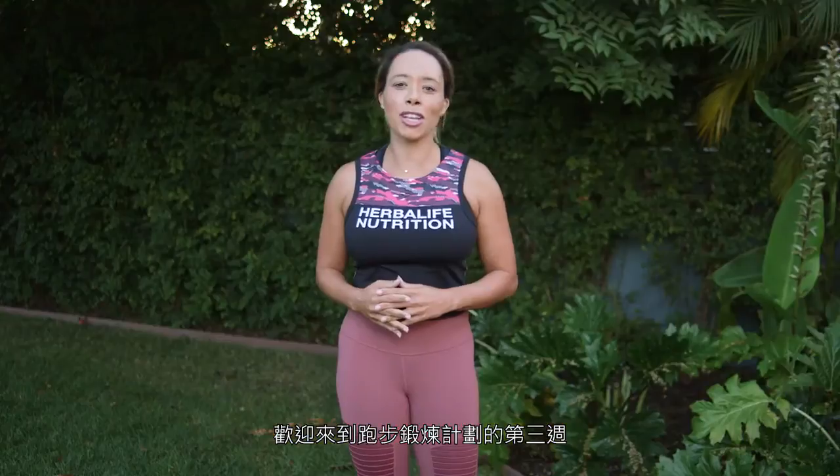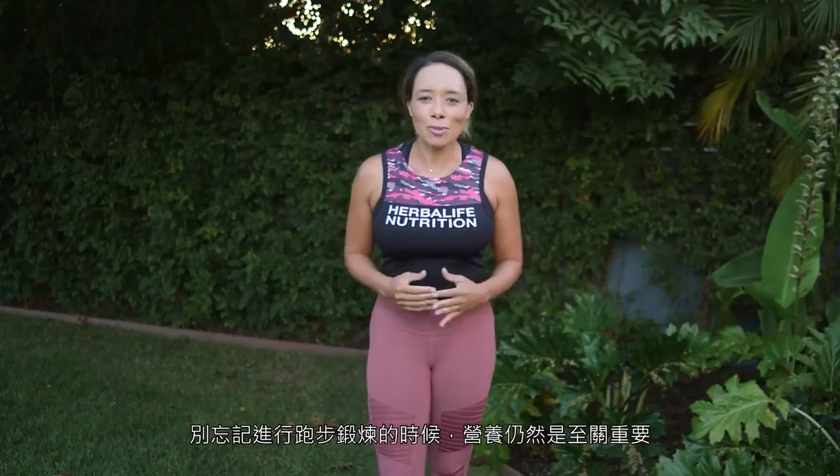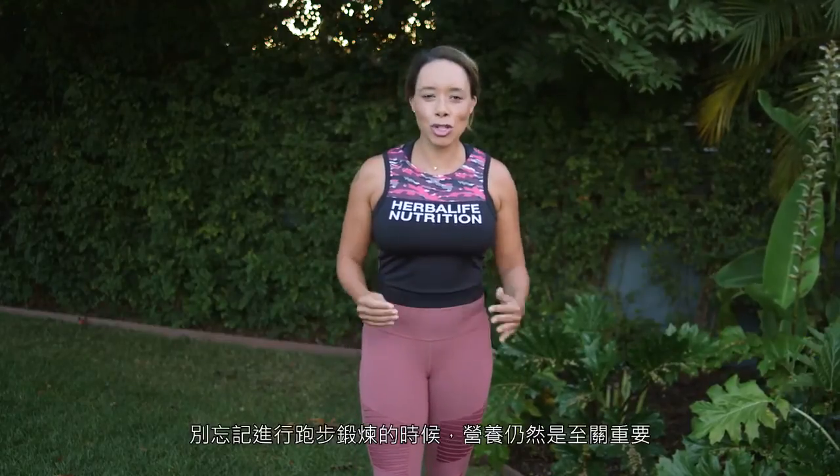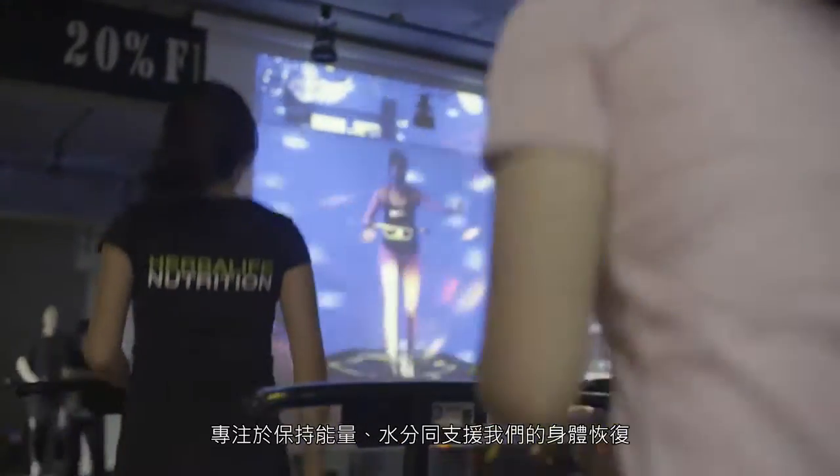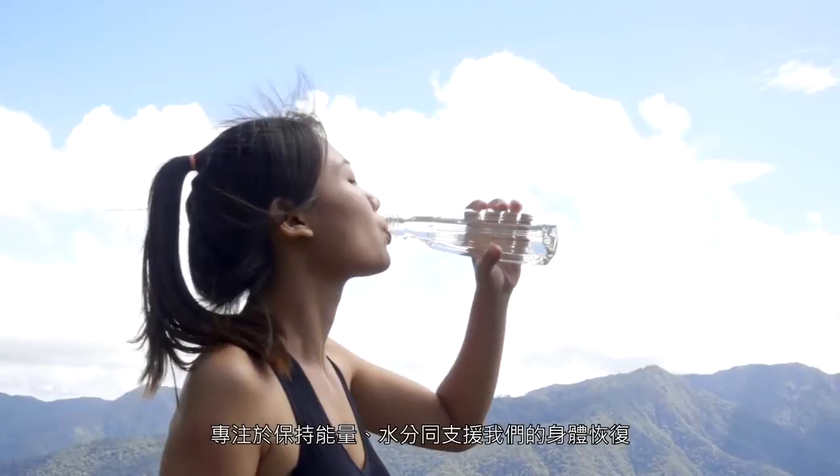Welcome to week three of the running challenge. As you're picking up your pace now, remember, nutrition is still key. Focus on maintaining your energy, staying hydrated, and helping your body for recovery.